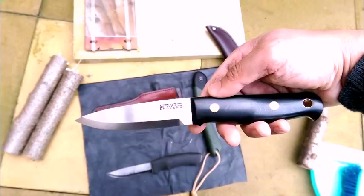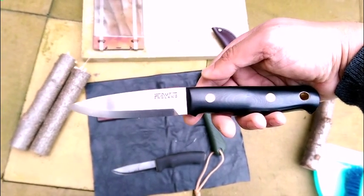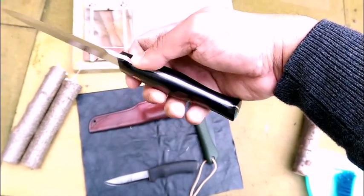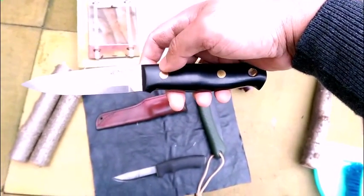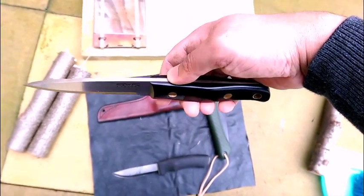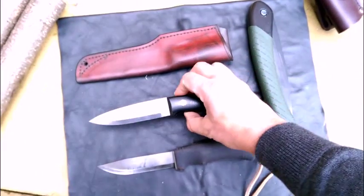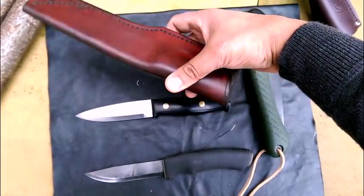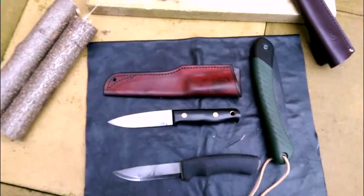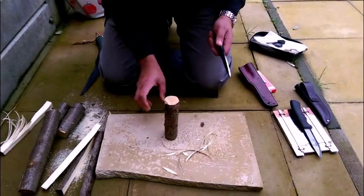I'm going to put it to the test — make a feather stick and see how it goes. I'll also compare it with my Mora. It comes with a very nice, solid leather sheath.